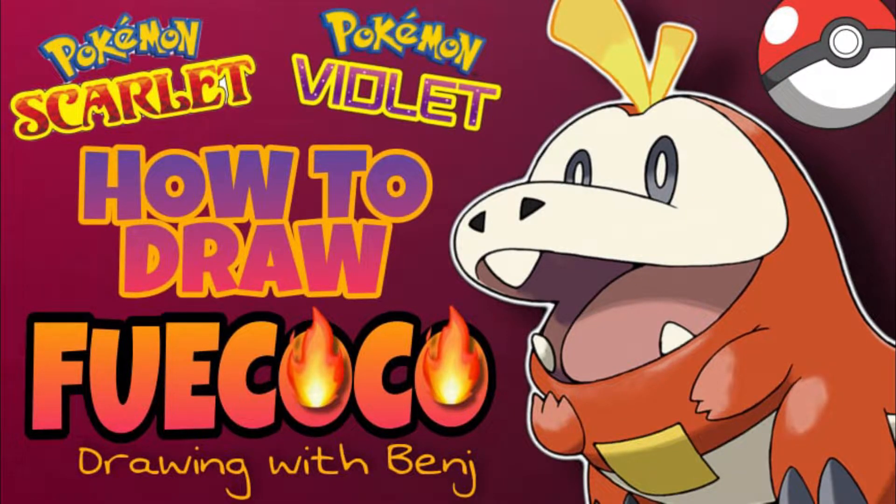Hello guys, it's been a while. My name is Benj and welcome to my channel. As we all know, the Pokémon Company just surprised us with this new Pokémon game trailer, which includes the introduction of the new Gen 9 starter Pokémons, which is really cool. So I've decided to make a video on how to draw Fuecoco, which is one of the starter Pokémon for the upcoming game Pokémon Scarlet and Violet. So stay tuned!